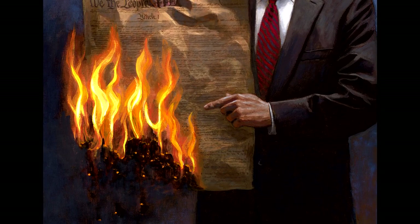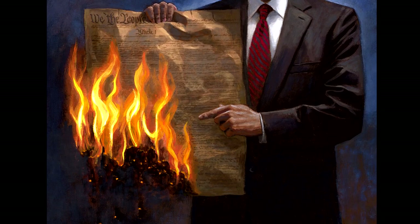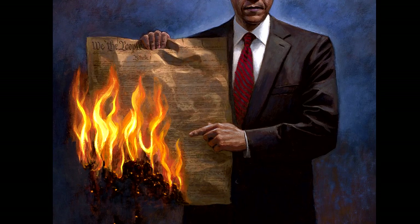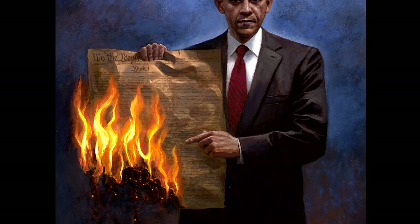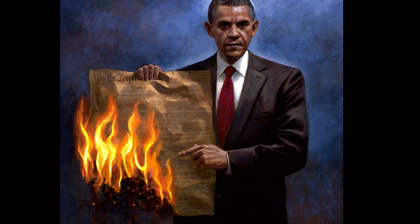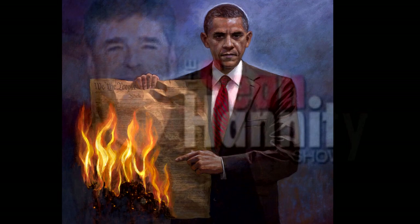They like controversial art. They put up a picture of the Virgin Mary with elephant dung on it, and part of our tax dollars went to this. I'm going to find all the places that ran Andre Serrano — the crucifix submerged in urine and other controversial art with the American flag and the U.S. toilet. Liberals defend all this as free speech. So I'm going to offer to loan my McNaughton painting to all of these museums.